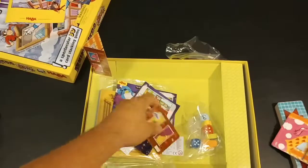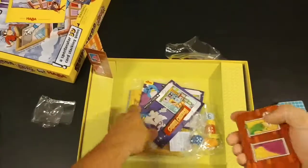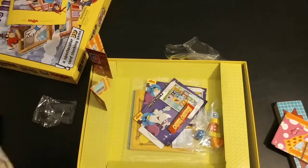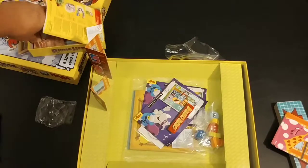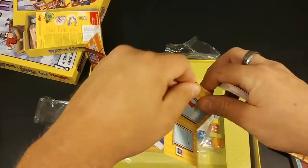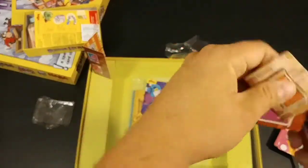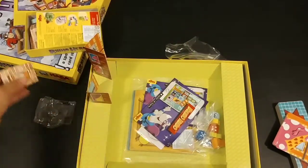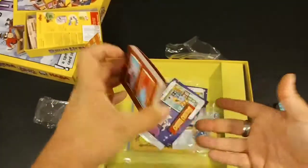In Rhino Hero you only have the short walls, and the short walls from Rhino Hero are actually compatible with this game - these are the original short walls. If I pull one out from the original Rhino Hero game, see, the same height and everything. Comparing them, they're a little thinner - they might have done that to keep the price down, I'm not sure, but they're definitely a little bit thinner.